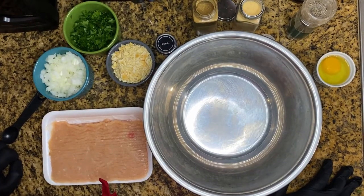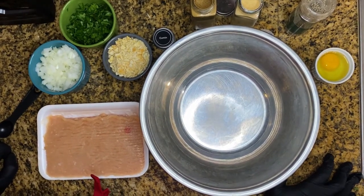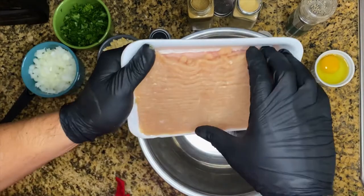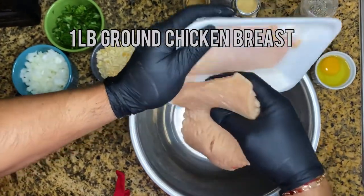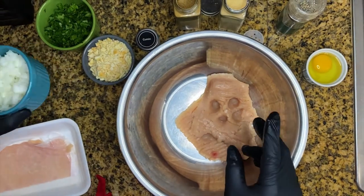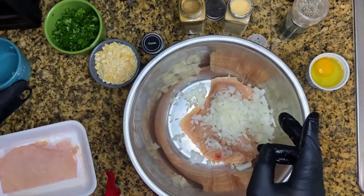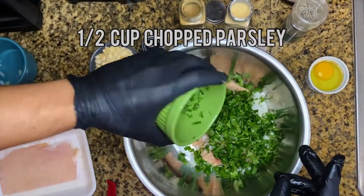This recipe is so simple, easy, and fast — all we have to do is just add the ingredients. We have one pound of ground chicken breast, then we're gonna add one cup of yellow onions and half a cup of chopped parsley.